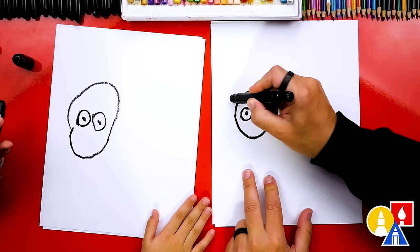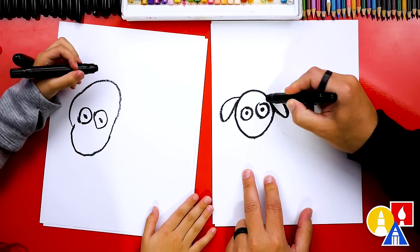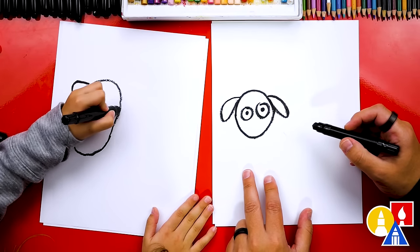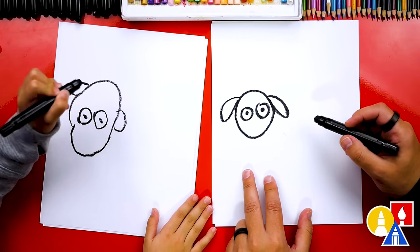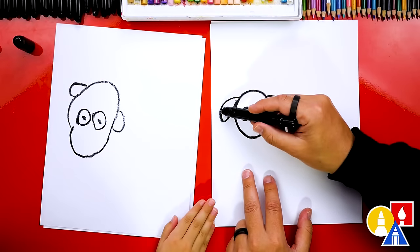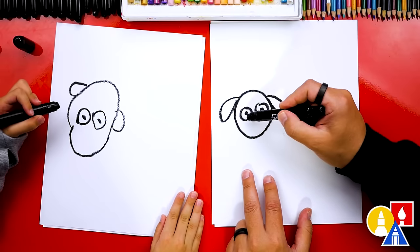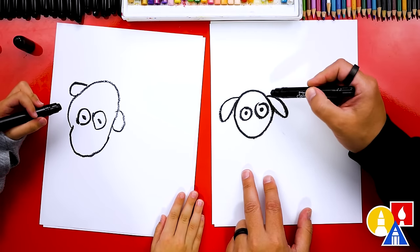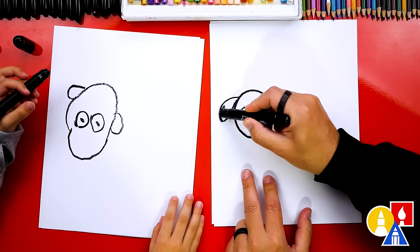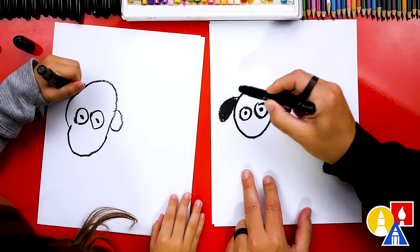Now let's draw the ears. We're going to draw one ear coming out here and another ear coming out here. That's a cute ear. And then another one on the other side. Now this next part we're going to fast forward. We're going to color in the ears and also the face, but we want to make sure that we don't color inside of the circles — the eyes. We want to leave those white.